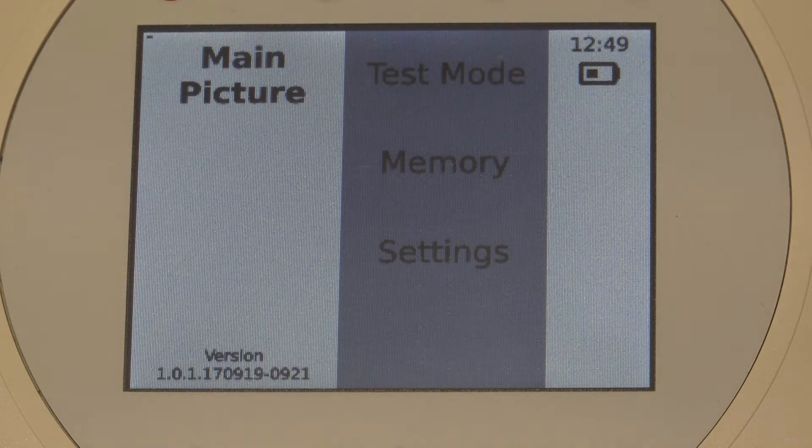The device is running now — we see the main screen. The language set here is English, but there are several European languages as well as Chinese to choose from. On this screen you can see the buttons Test Mode, Memory and Settings. We will choose Test Mode for the measuring we are going to do in a minute.